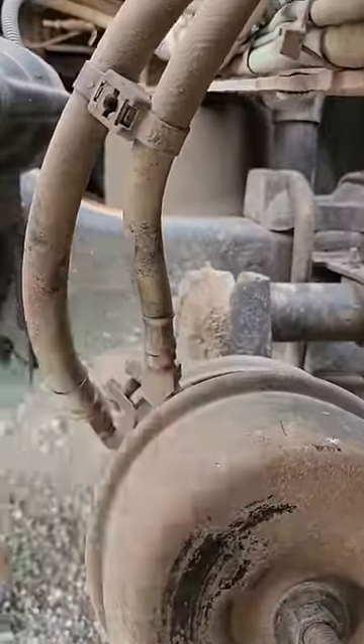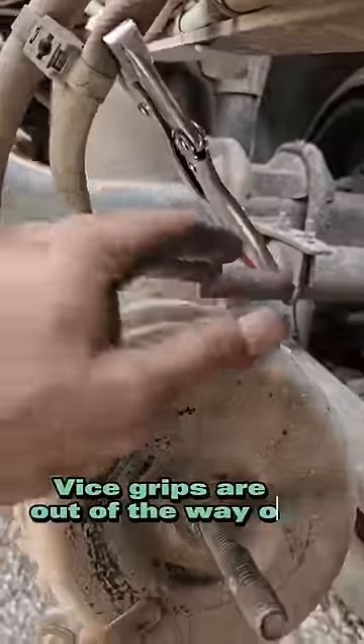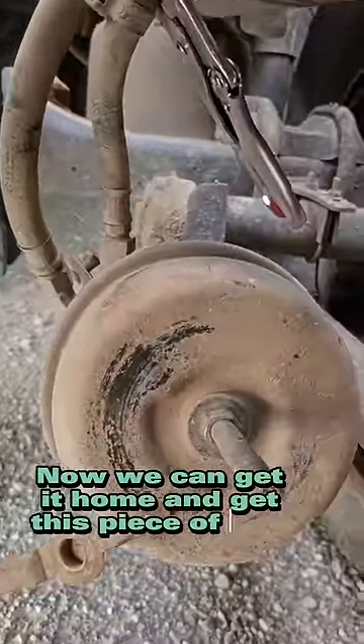Now we just need to pinch off the supply line — good to go, no more leak. Vice grips are out of the way of the wheel and the drive shaft. Now we can get it home and get this piece of crap fixed.